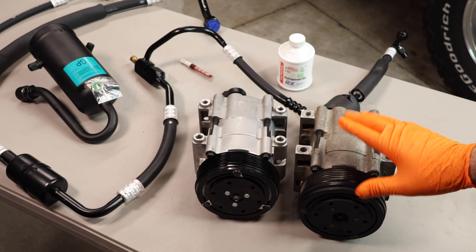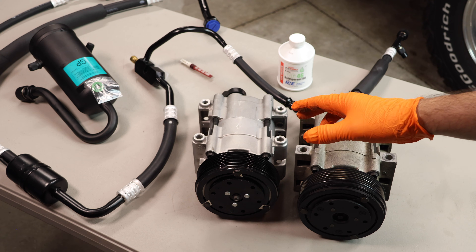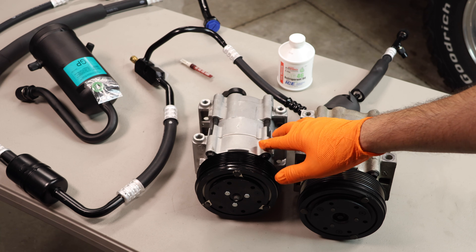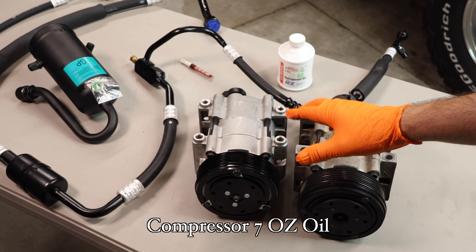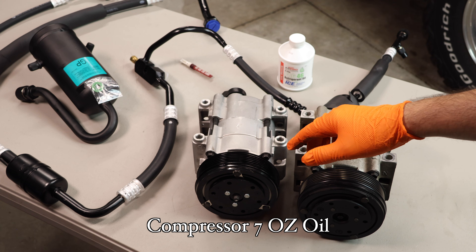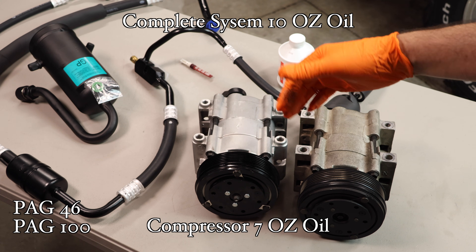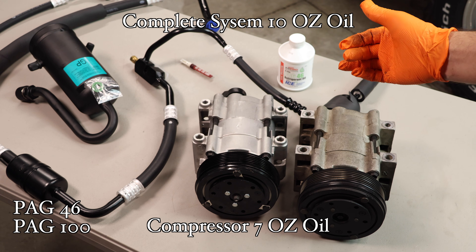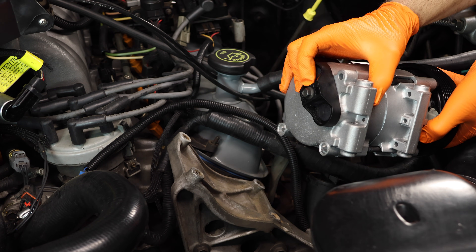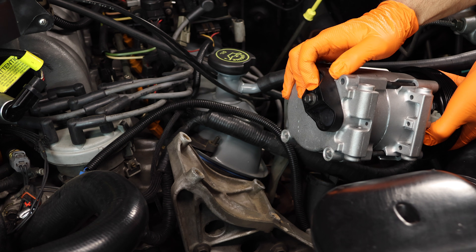Now that we have the old AC components removed, it's time to install the new components, starting with the new compressor. It's important to note that compressors require oil to be prefilled before you install them. Most new compressors will already have the oil preinstalled. In this case, this compressor has about seven ounces of oil preinstalled, so I don't have to add any more. If you need to add oil, use either PAG 46 or PAG 100. This complete system takes about 10 ounces of oil, spread out between the accumulator, condenser, and evaporative coils. Be sure to leave all caps on until you're ready to connect the components, to ensure no dirt or debris falls inside the AC lines or compressor.